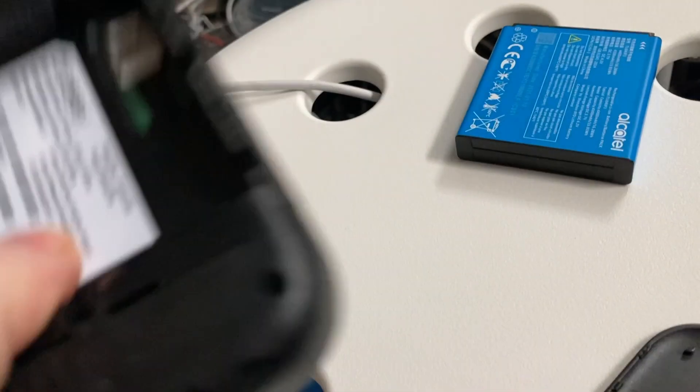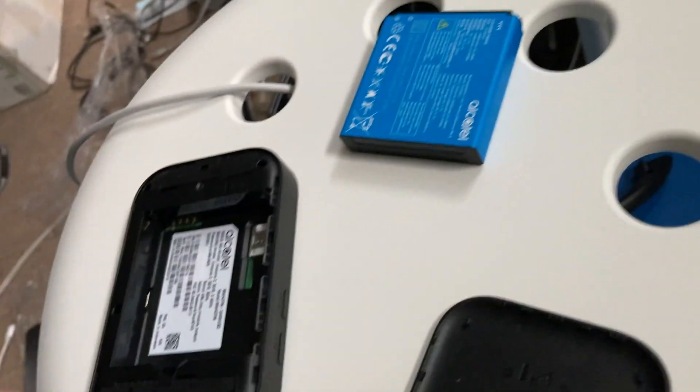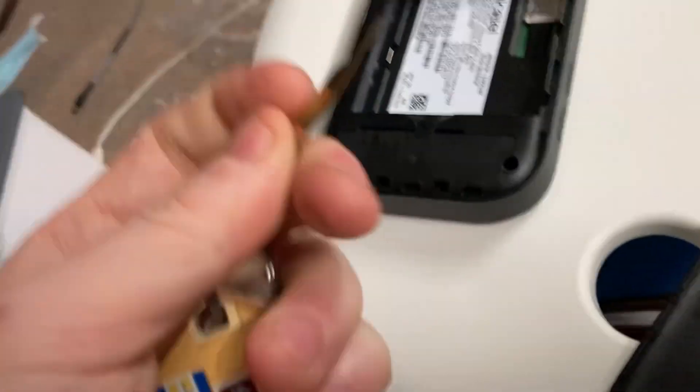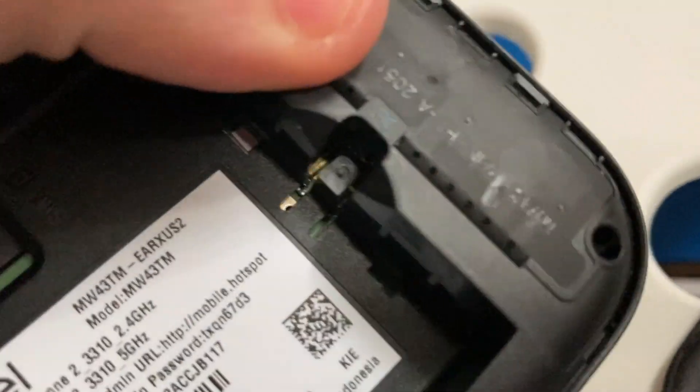What you do is take out the batteries. Get a key — any sharp tool that you can poke around with to open the back cover or hit the reset key. The reset key is over here on the dimple.